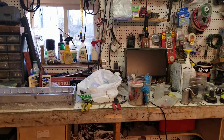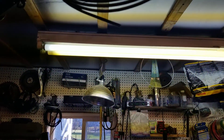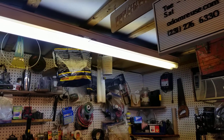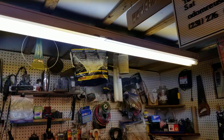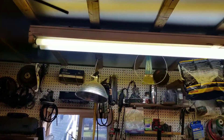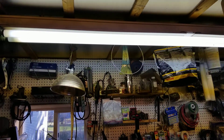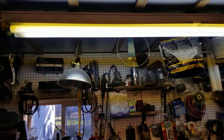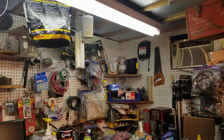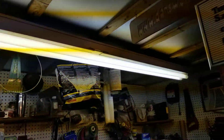You'll have to excuse my messy workbench — a lot of stuff going on in here. We have these eight-foot fluorescent fixtures, two of them, and they're quite old. I built my shop in the year 2000 and it's fall of 2020, so we're going on over 20 years — going on 21 years — for these fixtures.